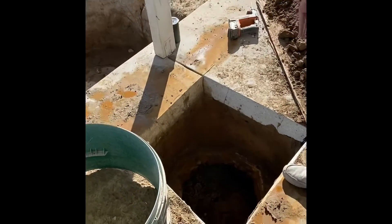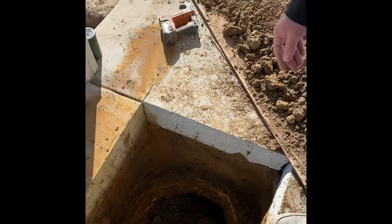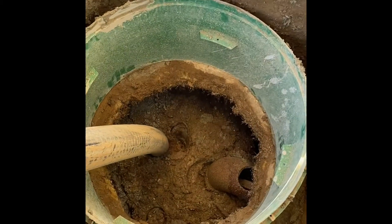Using our custom homemade probe we figured out where the side of this septic tank was, so we cut a hole and lo and behold — doesn't happen very often — but we put the hole exactly where it needed to be. Come on down, we're going to show you guys the top of this septic tank.